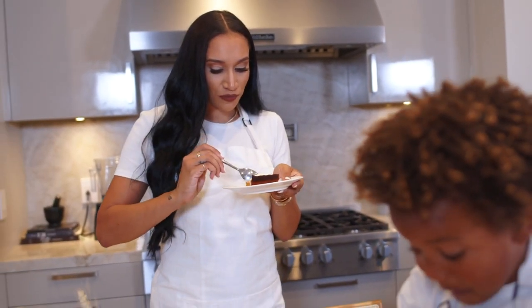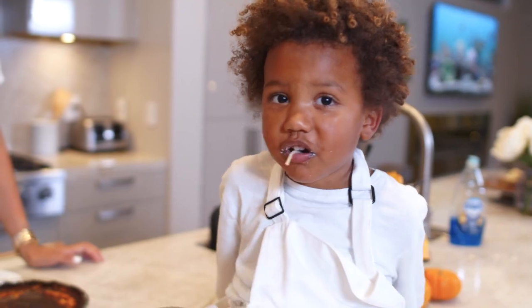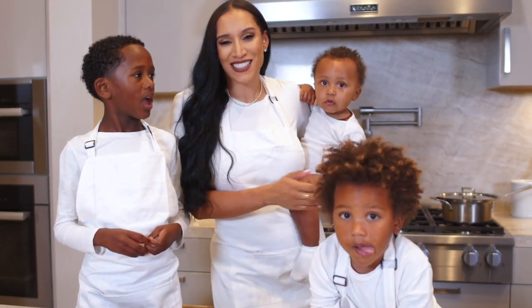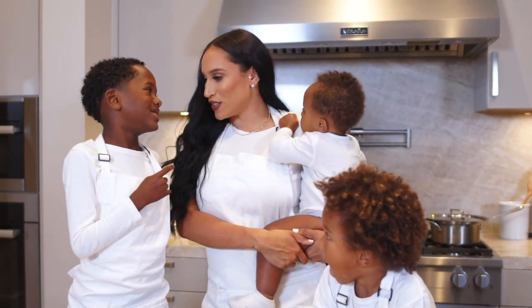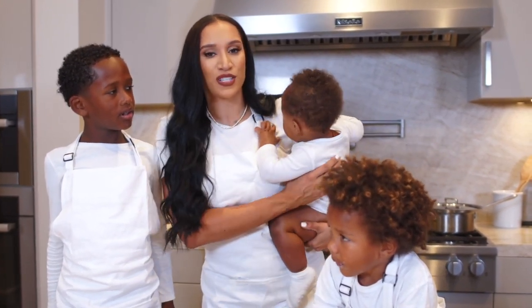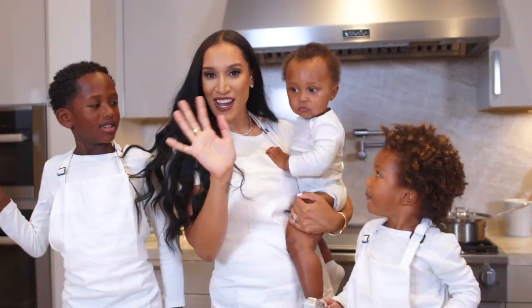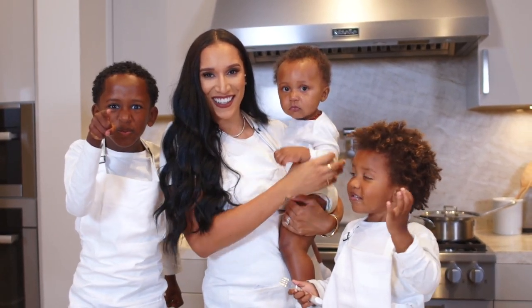It's actually pretty good — this part's good. Alright guys, thank you so much for joining us to cook this pumpkin pie. We hope you enjoyed this video. If you did, like, comment, subscribe, and let us know what you want to see next. I'm Kendrick — everyone say bye!